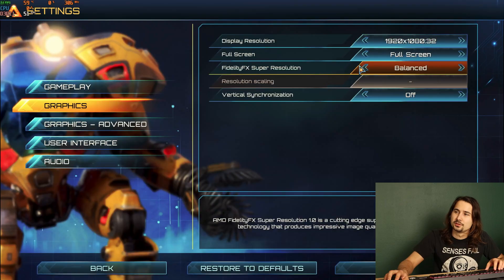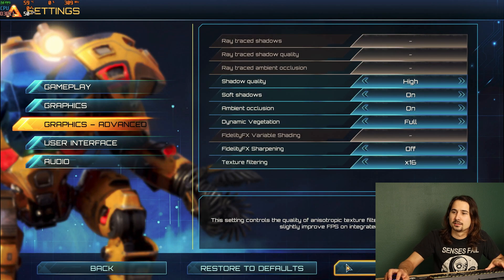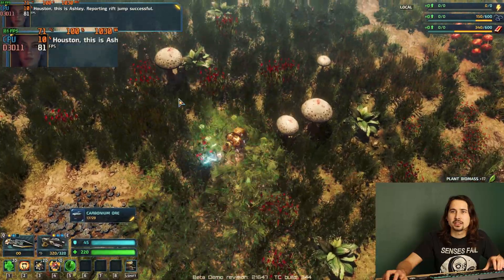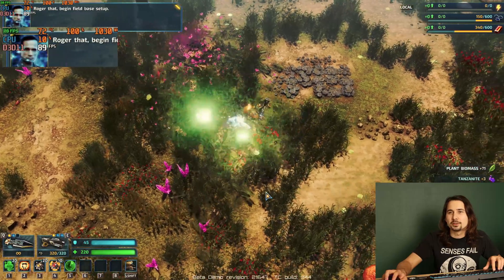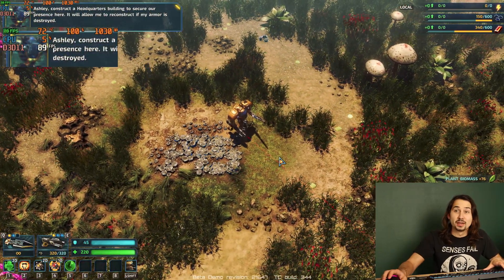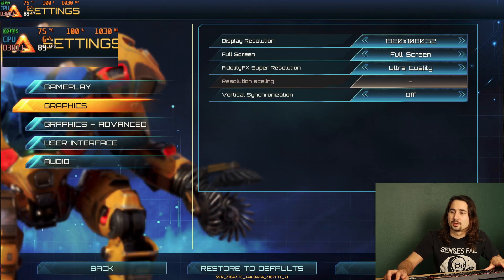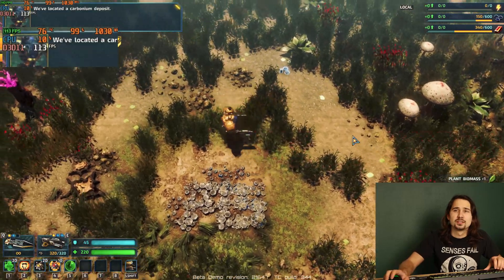So that's the first game done — it looks pretty promising. We're going to move along to the Riftbreaker demo, which scales a little bit better with FidelityFX Super Resolution. Setting it to off at 1080p with everything on high, we're getting 80 FPS. When you start clearing things on screen, the FPS goes up pretty dramatically. Turning it on Ultra Quality, we see a jump up to around 110-120 FPS.